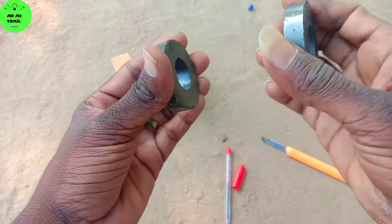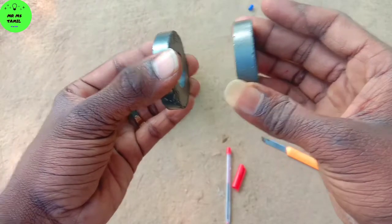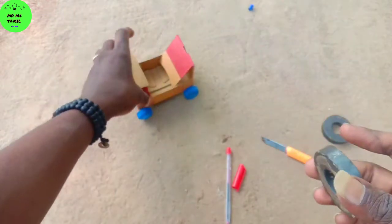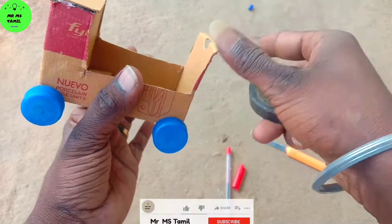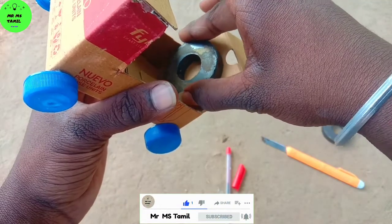We will put the magnet on the side and put it in the side. So guys, we can put the magnet on the side. We will put the magnet on the side.